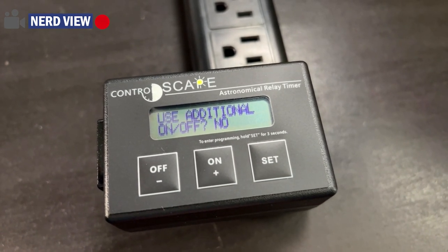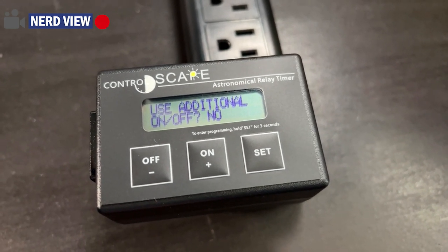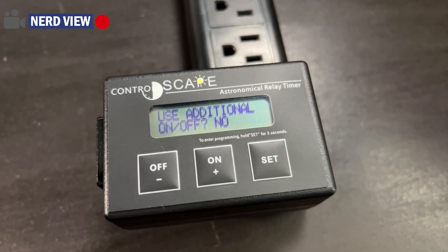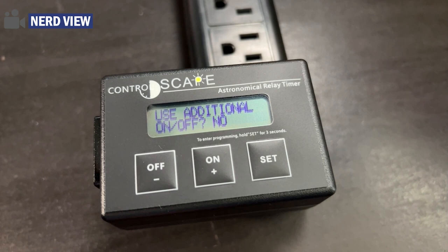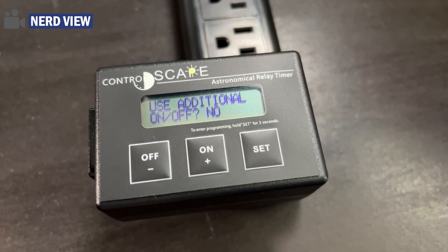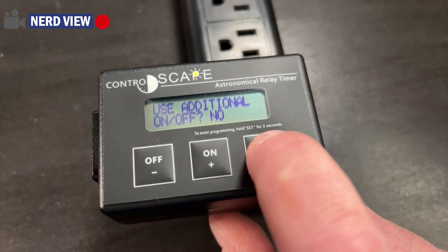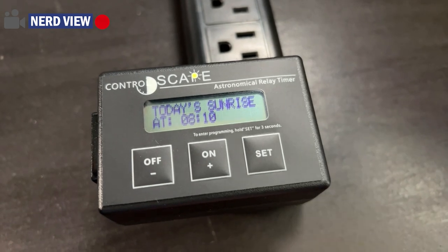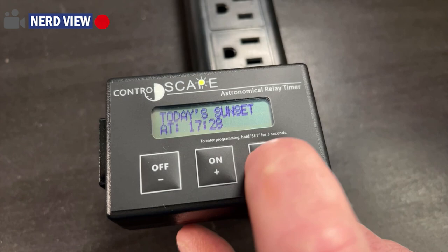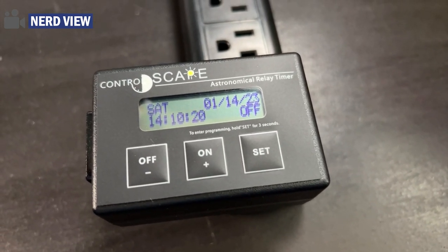Then: would you like to use an additional on/off? So we just set it to come on in the evening. But if you would like it to come on in the morning, you can redo these steps again and have it come on 30 minutes before sunrise or two hours before sunrise — if you have someone in your home that leaves early or you would just like your home to be illuminated in the morning. And then it shows you today's sunrise, today's sunset. Then you are back to the main screen.